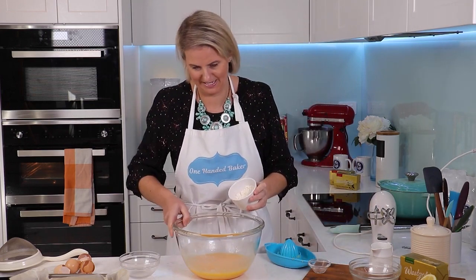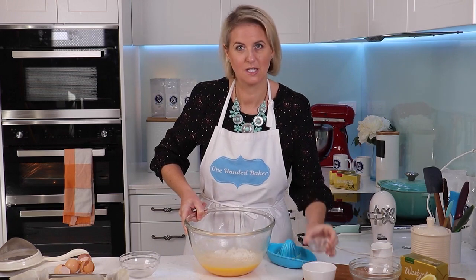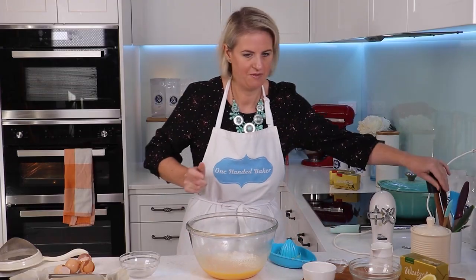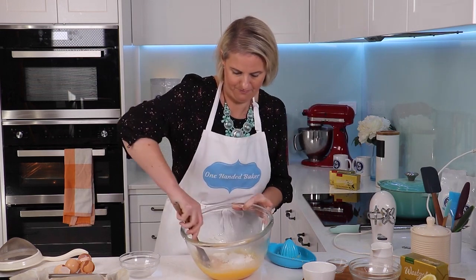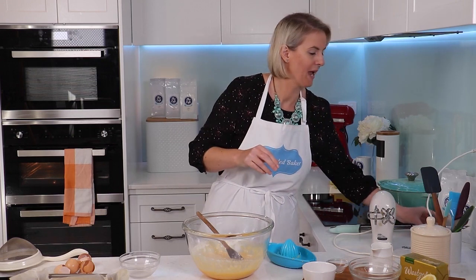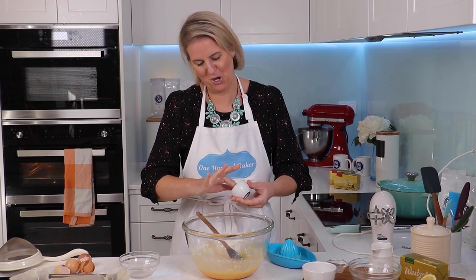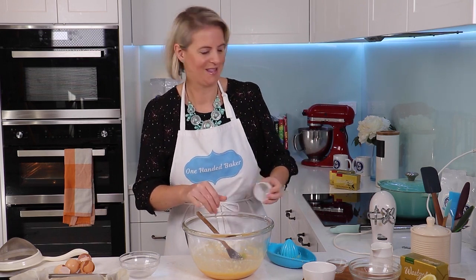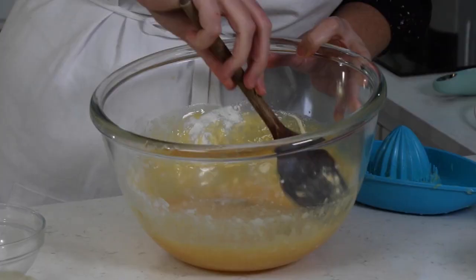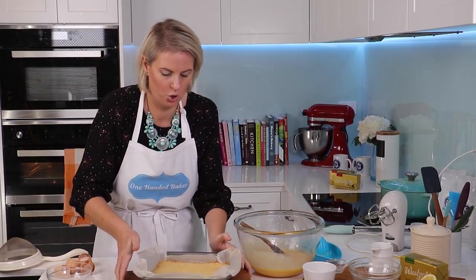I'm going to add in some flour to that — in it goes — and just half a teaspoon of baking powder. Give that a quick fold together, nice and easy. Then I'm going to add the lemon zest. Mine's a touch on the green side; my lemons weren't 100% ripe, but they're good enough. Just give that a quick mix around and it's ready to pour over our cooked slice.